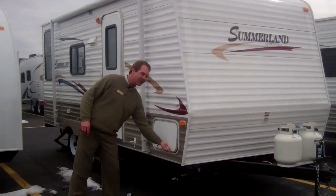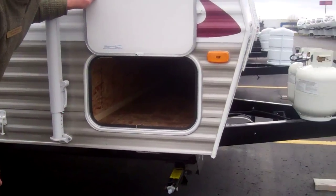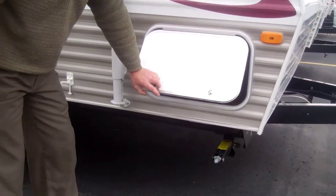You do have quite a bit of storage. It's all pass-through storage here, all linoleum. You can access it from either side — from this side or the other side.